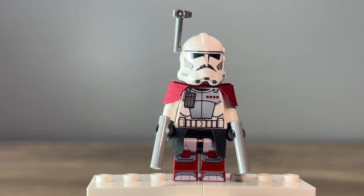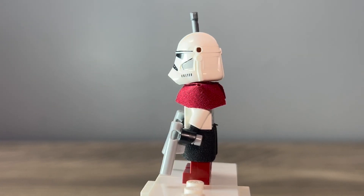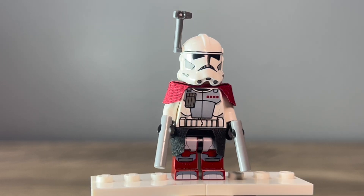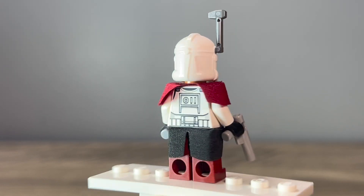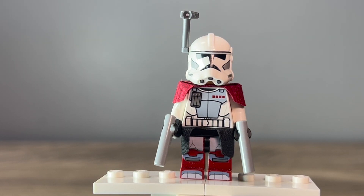I was thinking about using the 332nd or the 501st helmet but I didn't think that worked too well, so I just went with the regular helmet. I don't think it looks terrible — you can really tell it's a clone trooper, but it could be better. I'm pretty sure there are better custom versions of a Phase 2 version of this helmet, I just don't have any. I didn't change anything else about this minifigure except for the blasters — those are the pistol pieces. I just think they look nicer for the Arc Trooper, but the torso, legs, everything is all the same.